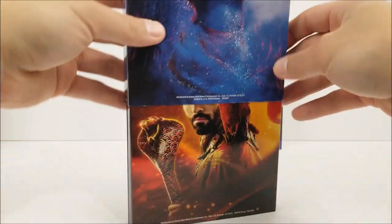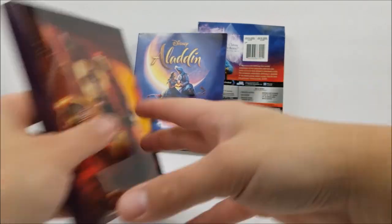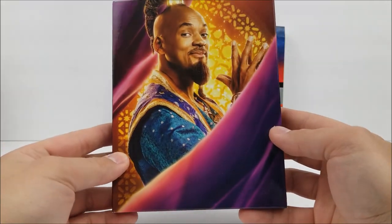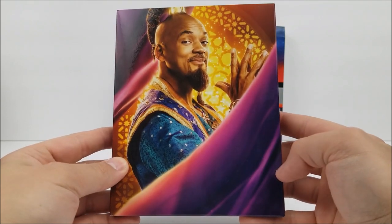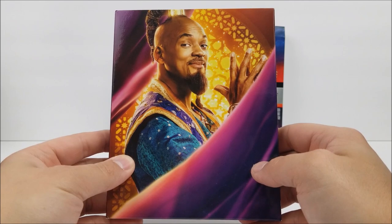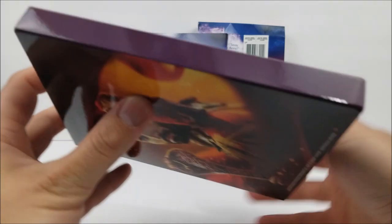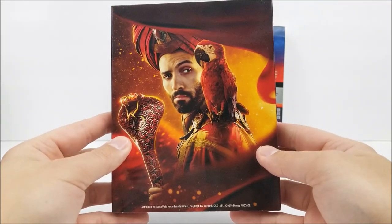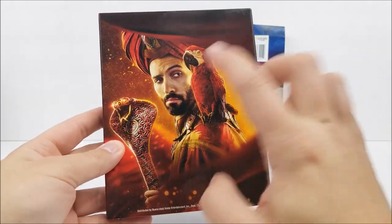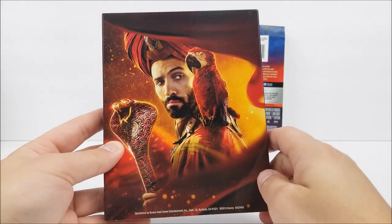And then we'll do the flap right there. We have Will Smith again. I didn't think he did a bad job of playing the genie. There were some little iffy parts in the movie — you guys probably know what I mean. But still a decent movie. Nothing here. On the back, we have Jafar. I kind of want his character to be a little bit older too — I think he was a little bit young for the movie.